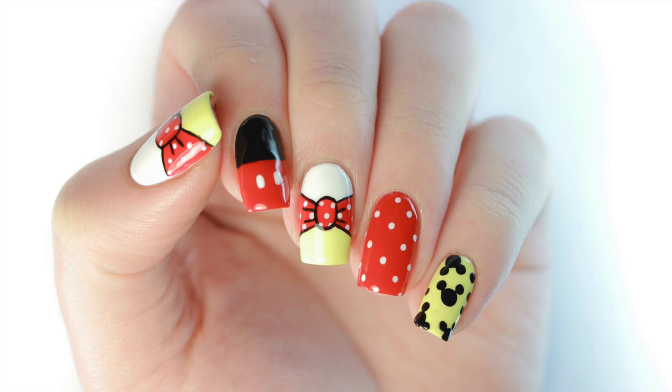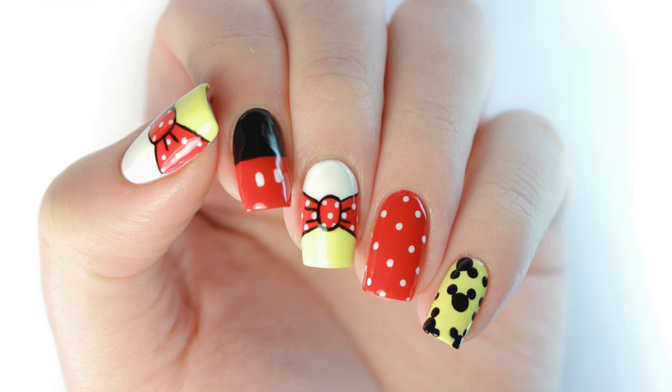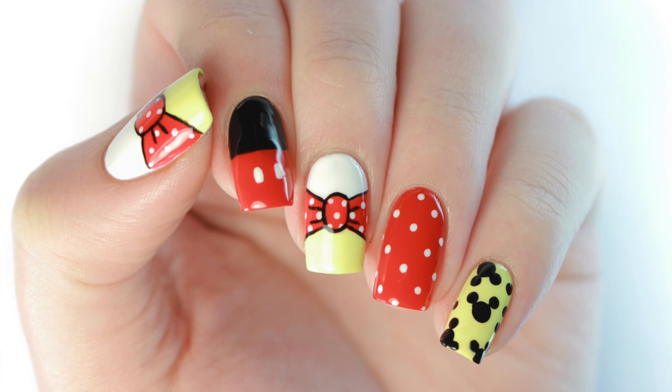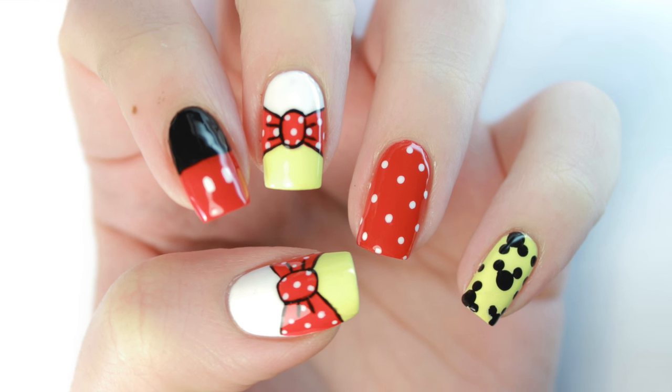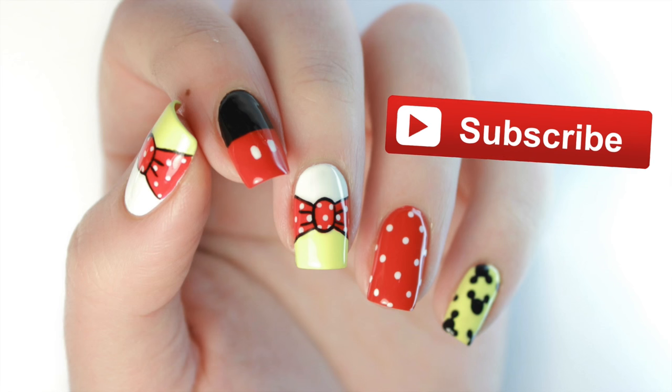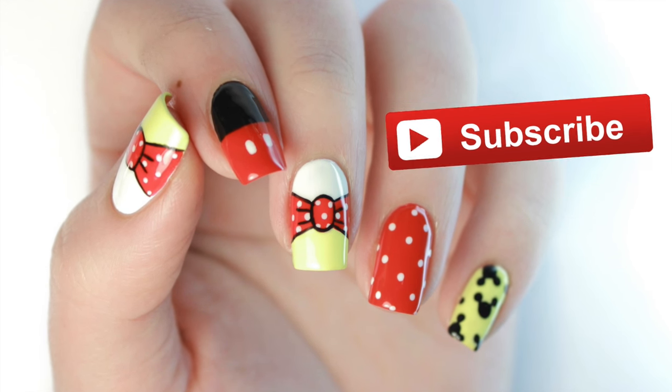Hey guys, it's Sandy! Whether you're a big Disney fan like me or you're planning on traveling to the theme parks, Julie has you covered with these amazing Mickey and Minnie Mouse nails. Hey guys, it's Julie! If you're new to the Cute Polish channel, make sure to click that subscribe button below for more fun nail art tutorials like this.